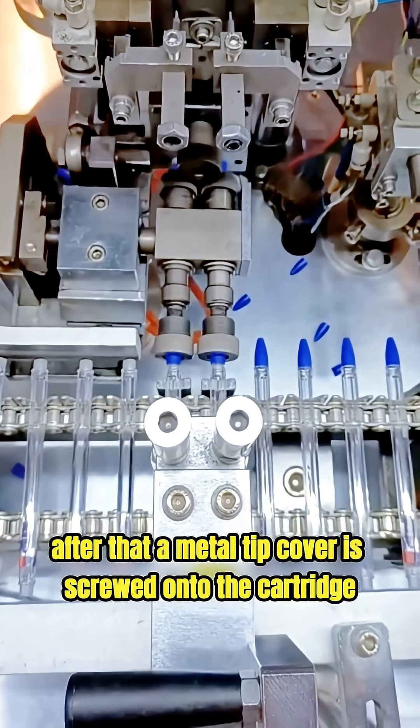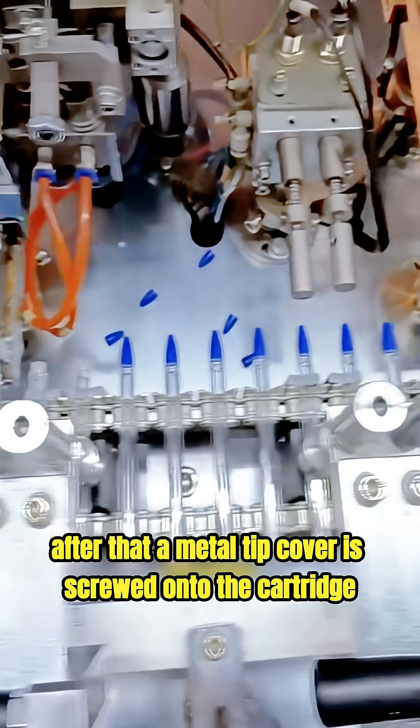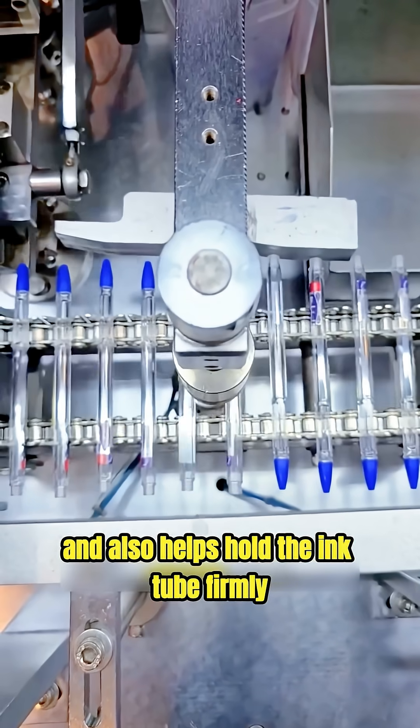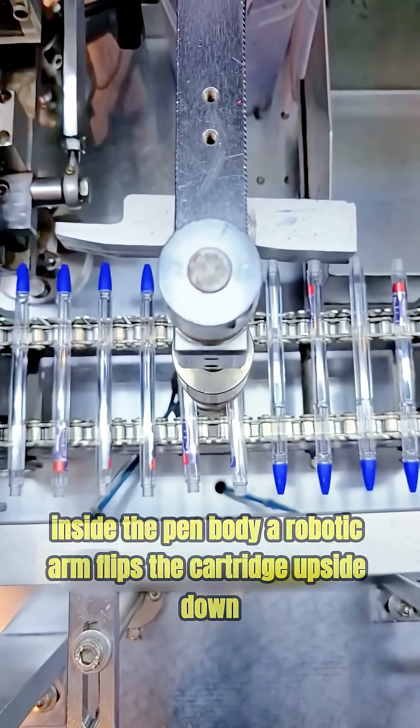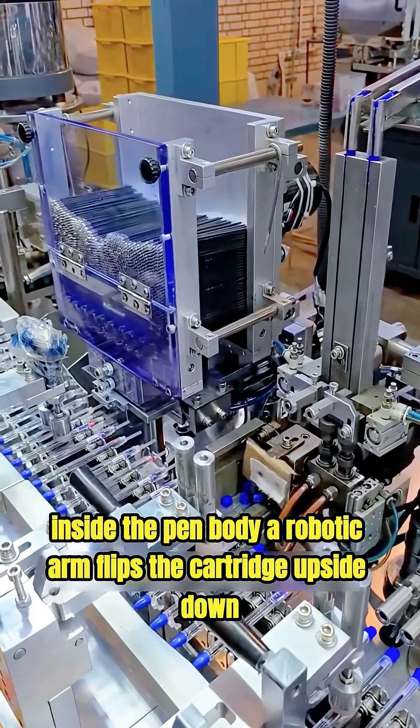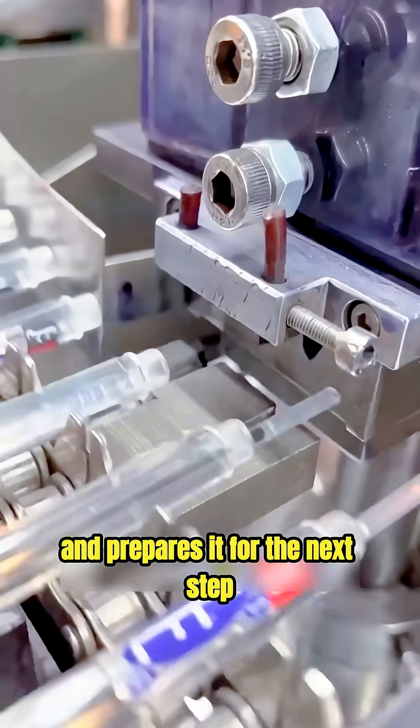After that, a metal tip cover is screwed onto the cartridge. This metal shell protects the pen tip and also helps hold the ink tube firmly inside the pen body. A robotic arm then flips the cartridge upside down and prepares it for the next step.